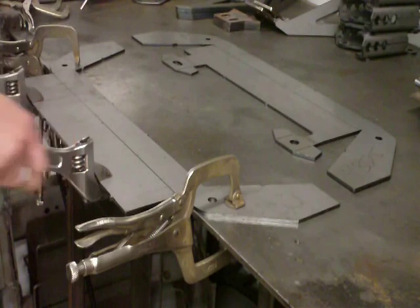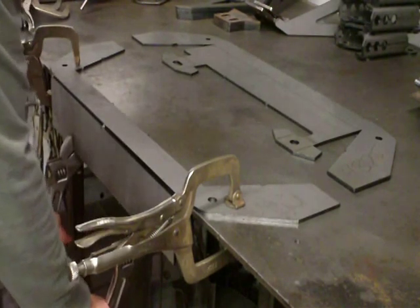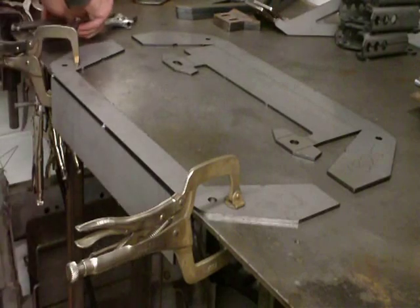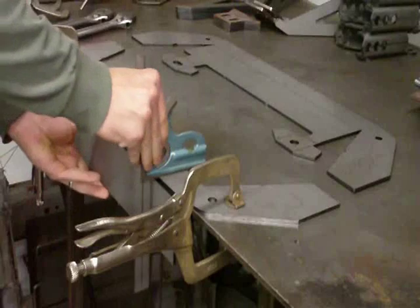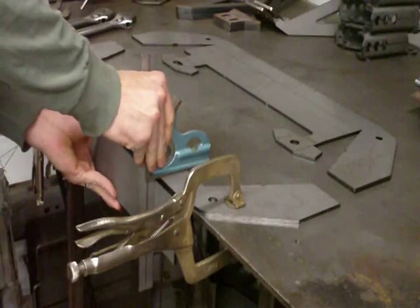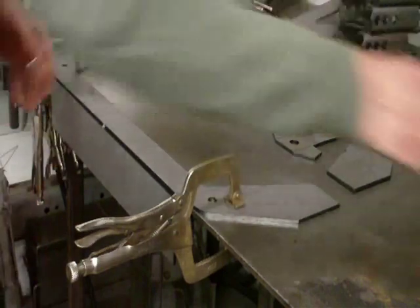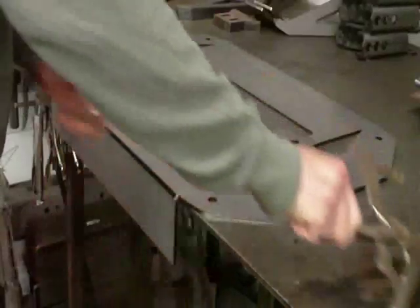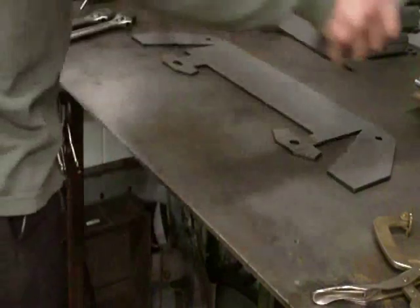Take those, slide them over, and just bend it down. You can eyeball it to get it close to 90 degrees. Then take a square and just tweak it by hand to get it to 90 degrees. Take these off of there.